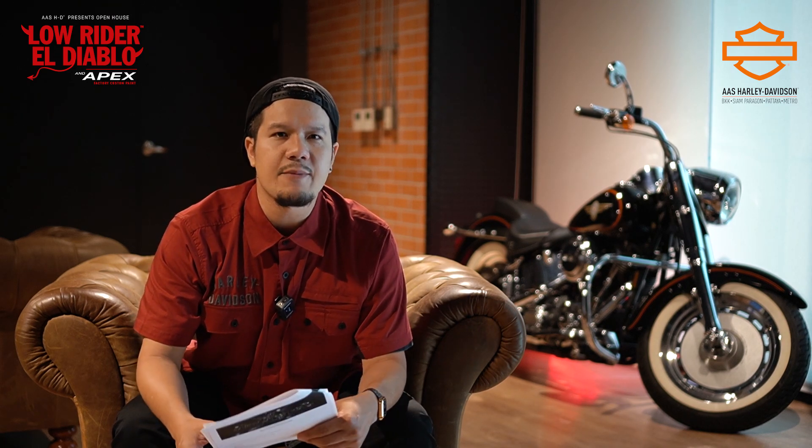For those interested in the Apex Factory Custom Paint, for those in the showroom, we are at AS Harley-Davidson Bangkok and Metro Harley-Davidson. We have the same price as AS Harley-Davidson. We will check out the test ride as well. For any service needs, you can come in. I will see you all.